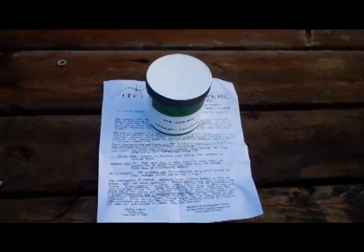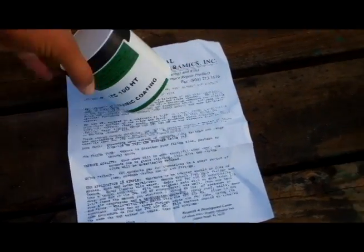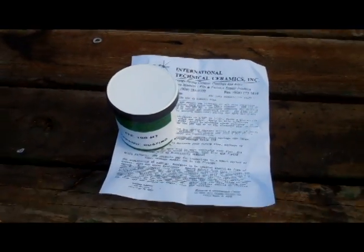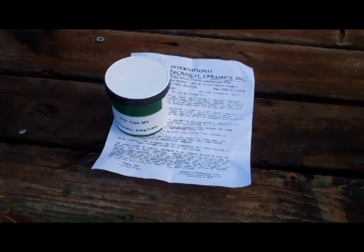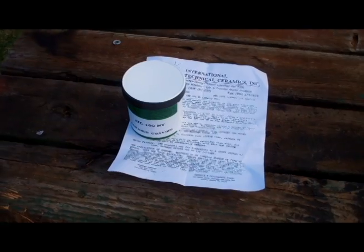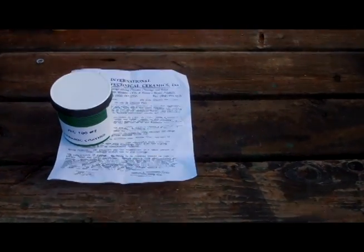I mean, it looks great. I opened it up, it looks good inside. This is one pint, so I'm going to mix it with a cup of water. I'm going to coat the inside of my forge with it right now. I'll take you through the process because there's not a lot of videos on YouTube of people actually mixing and coating. I like to always see someone do something before I do it.